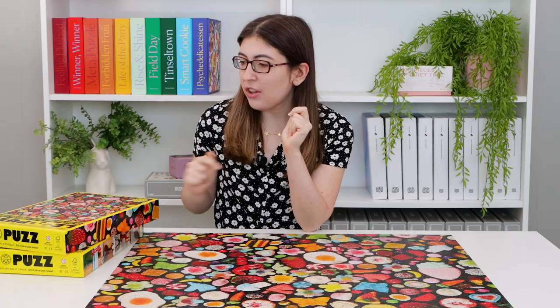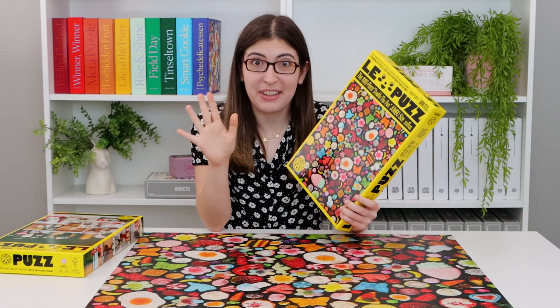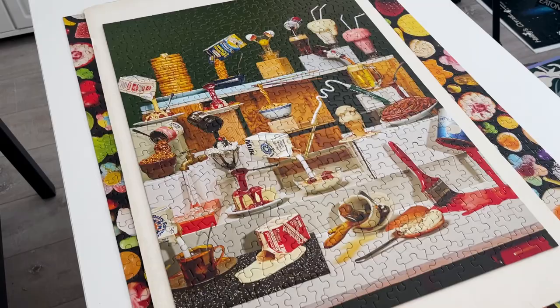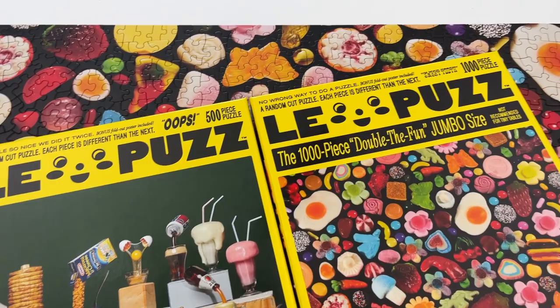Alright, let's get into the puzzle reviews. The first company I want to talk about is Les Puzz. This is a fairly new company and I have been so impressed with them. I'm so happy to feature them here on the channel. I've done two puzzles by them already — a thousand piece puzzle called Sweet Tooth, and then a 500 piece puzzle called Oops.